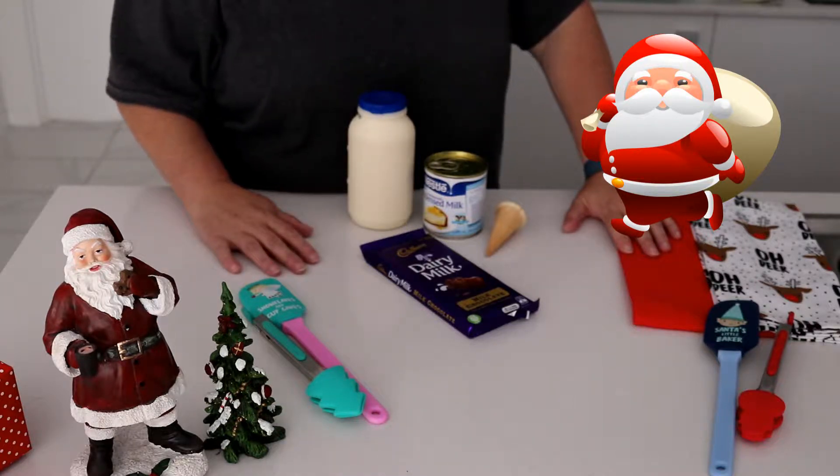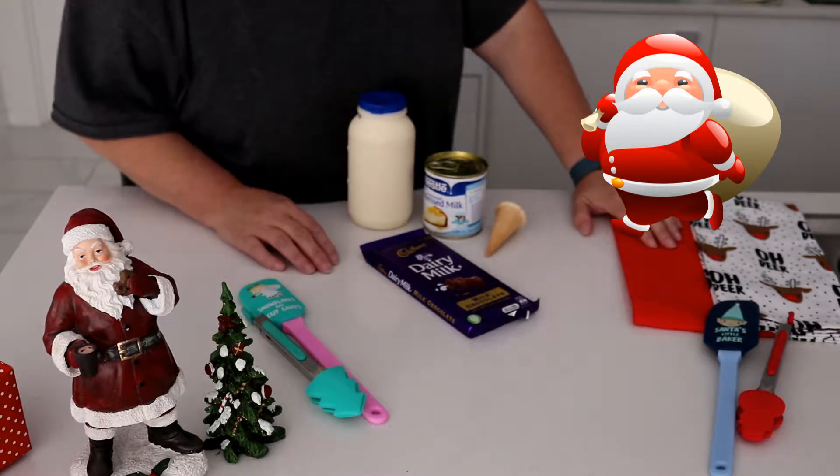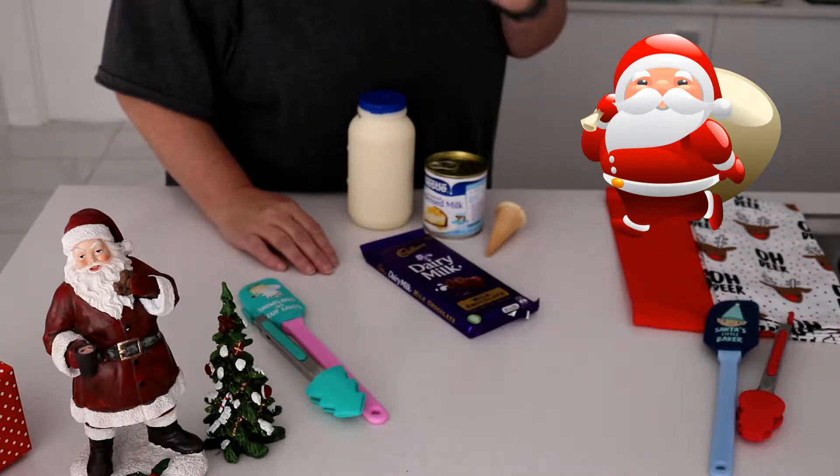Hi everyone, welcome to the Grumpy Home Chef. Ho, ho, ho and Merry Christmas and all that sort of stuff. I'm going to show you how to jazz up a chocolate mousse into a chocolate mousse tree.